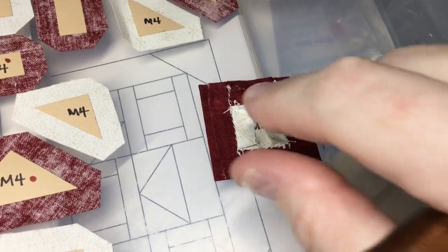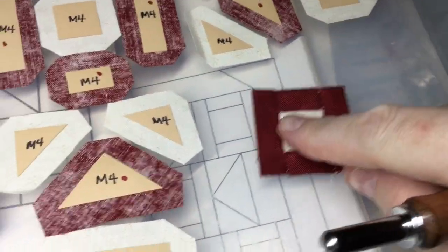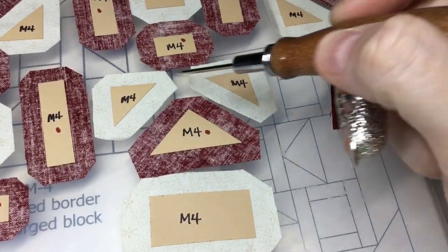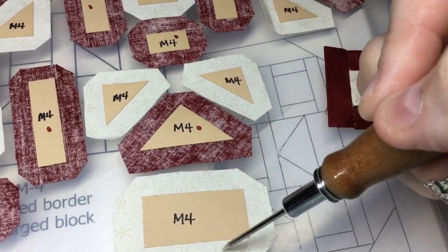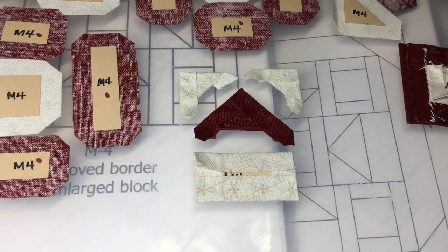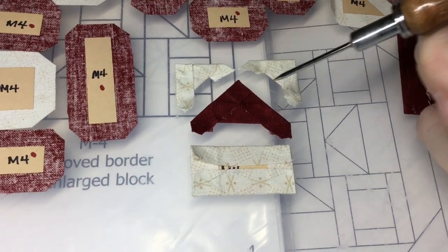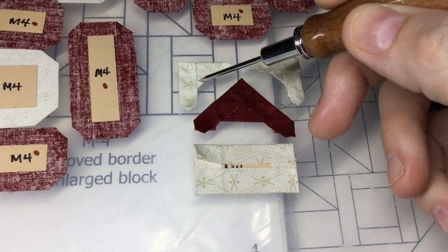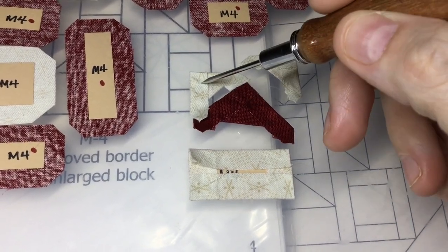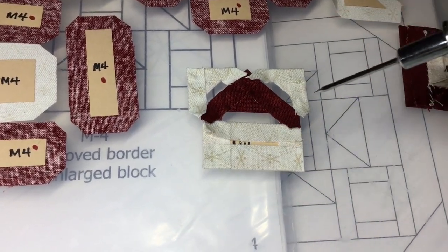I've got my unit assembled and now I am going to move on to this unit. I will baste and make the flying geese section first and then attach the rectangle. I've got my pieces basted — I basted the hypotenuse on each one and then the legs. My tags are going in towards this triangle and then in towards this rectangle. I'm going to attach the little triangles to the big triangle first and then I'll be able to attach the rectangle.